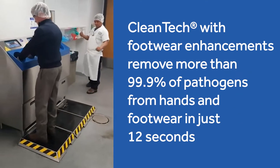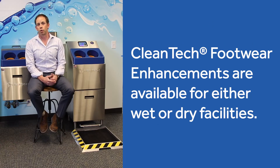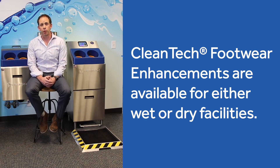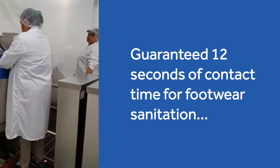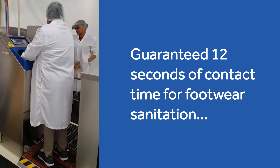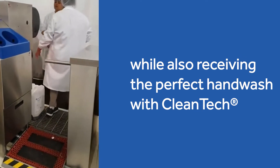What we want to talk about today is 12 seconds to clean. We're going to focus on our enhancements of the Cleantech models — the boot dip and sole clean options. These options will sanitize the bottom of your footwear while you're washing your hands. You're washing your hands for 12 seconds, receiving the perfect hand wash with the Meritech Cleantech systems, and simultaneously sanitizing the bottom of your footwear for 12 seconds of contact time.